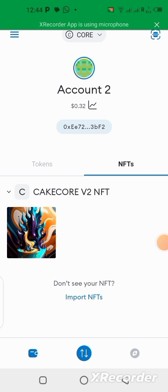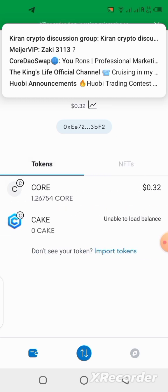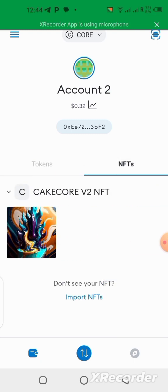I'll be showing you how you can stake this NFT and earn more CAKE token into your wallet. Remember, the CAKE token is going to be listed in September 2023. In order for you to earn more — we are already mining — you can stake your NFT that you already minted and earn more CAKE token from it. I minted this NFT using the CakeCore application in my MetaMask wallet.